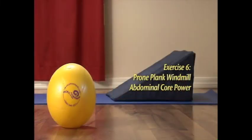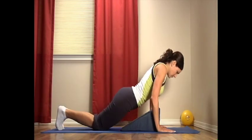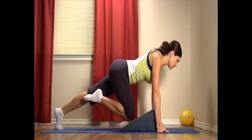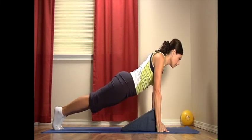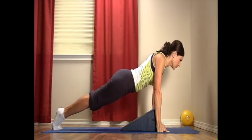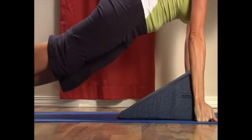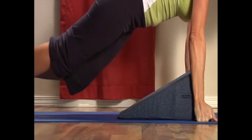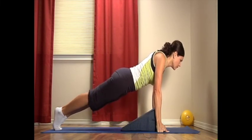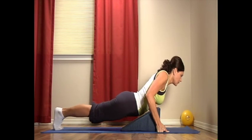Exercise six: prone plank windmill abdominal core power. Lie with your stomach on the wonder wedge. Make sure your fists are under your shoulders and toes resting on the floor. Push up from your toes and fists. Bring your right knee to touch the wonder wedge, then return it to an extended position. Now your left knee, and back to the extended position. Be sure to breathe naturally. Bring your right knee up, maintaining alignment of your hips and shoulders, then your left knee up and back to extended position. Repeat one more time. Relax back onto the wonder wedge.